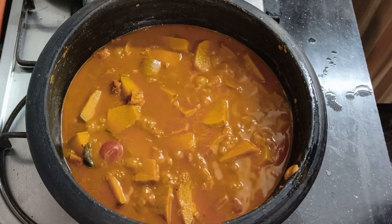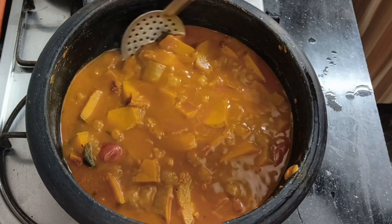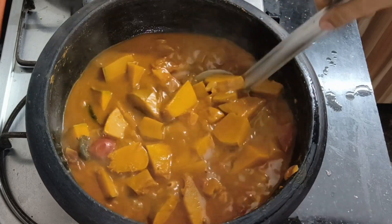Hi friends, welcome to my channel Nithiyadha Momlogs. Today is a Chettinad special — Puri Kari.